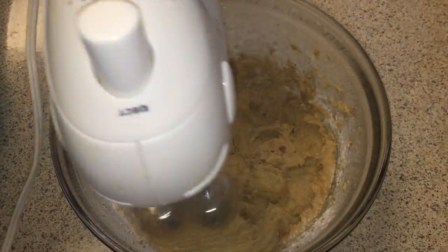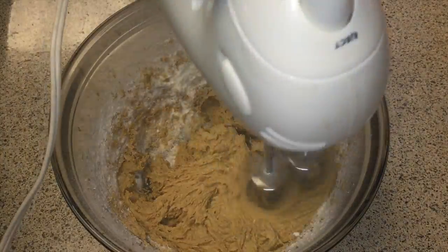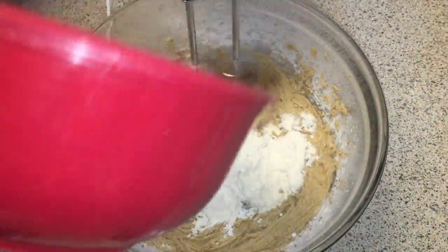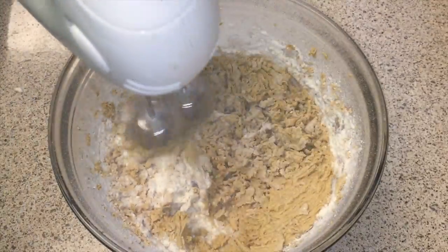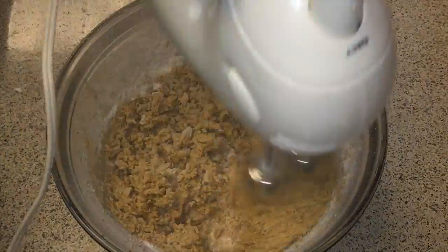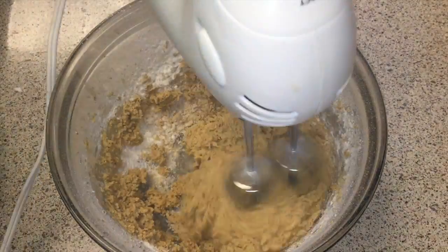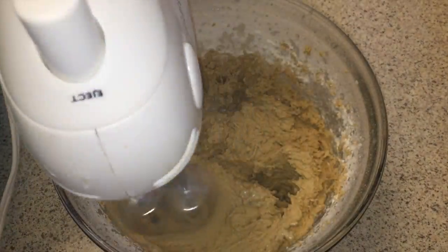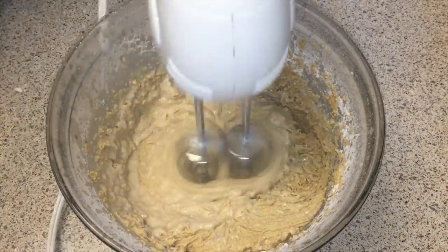It's not a sprint, it's a marathon. Just slowly, as it incorporates, add a little more until you're done. When you have all your batter in, you'll notice it start to pull away almost like a dough. At that point, add the milk and that will release it back into a more batter state.